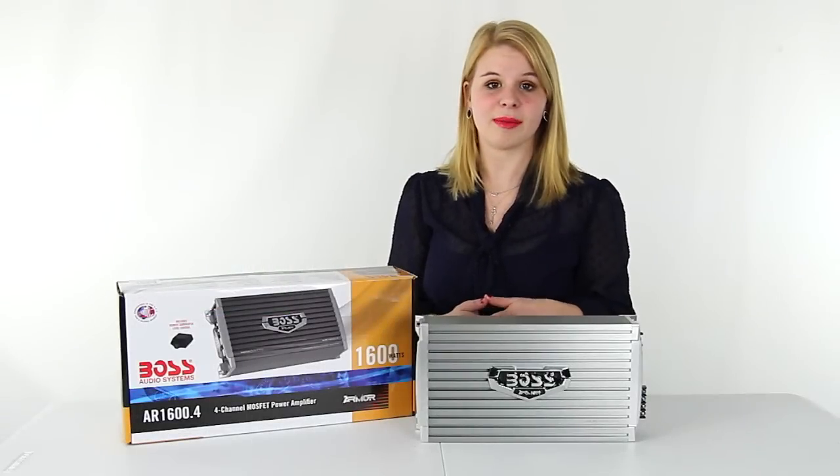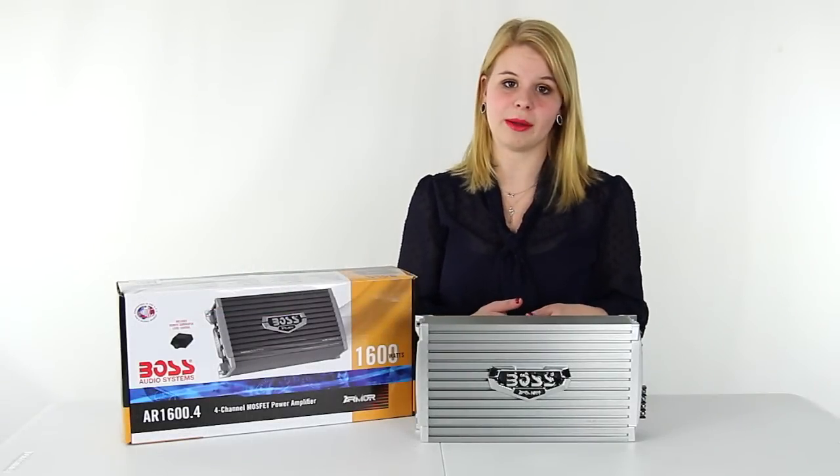Hey guys, I'm Shanley. Today I'm going to tell you about the 1600 watt 4-channel amplifier from Boss.